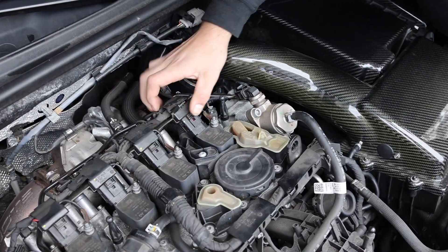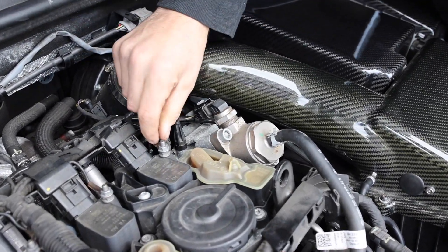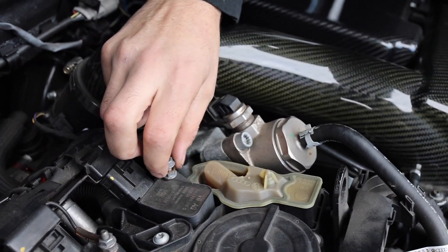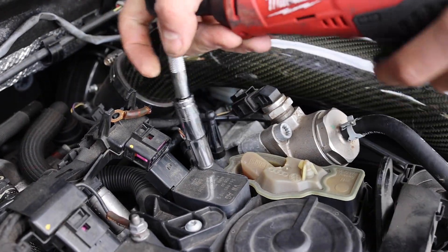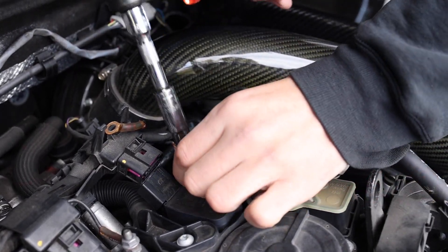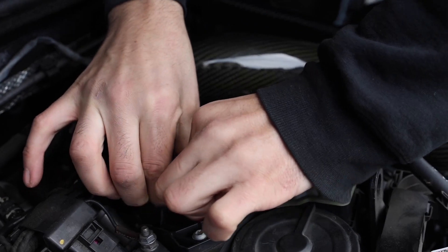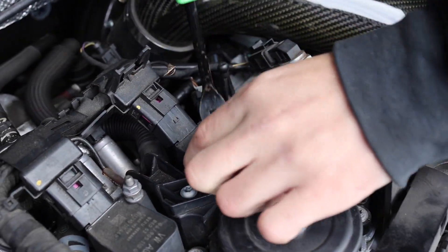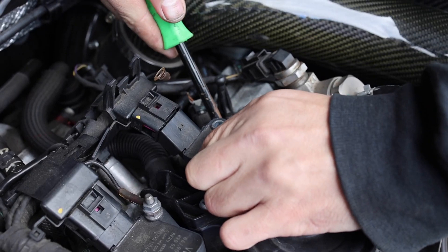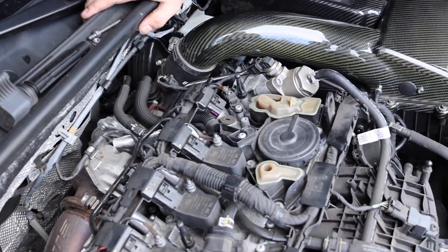All right, so we got these all disconnected. Let's go ahead and disconnect this ground - it is a 10 millimeter. Be careful because these wires tend to twist and break, so just do it nice and careful. Set that to the side. Now we'll go ahead and break that loose - that's a 10 as well. Most of the time you'll be able to pull the coil pack up with ease, but in this case it's not cooperating, so I'm going to use a little pry tool. Just be careful what you're prying against - there's a lot of plastic around here - but it just needs a little bit of force and it'll come up.